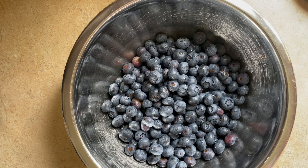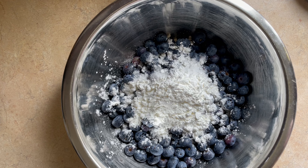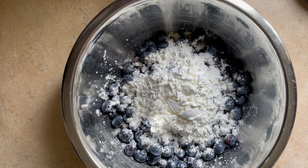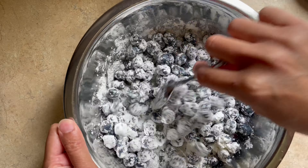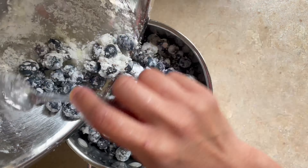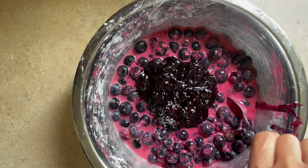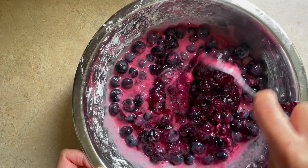In a bowl, add 4 cups of fresh washed blueberries, 1 tablespoon of lemon juice, 1 and 1/4 cup of sugar, half a cup of cornstarch, and 2 tablespoons of water. Then transfer to a small pot and heat on the stove on low for about 5 minutes. Then add in 1 cup of huckleberry jam, mix to combine, and set aside.